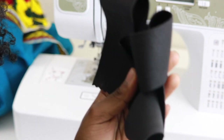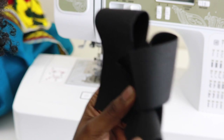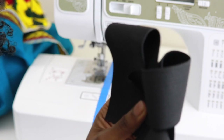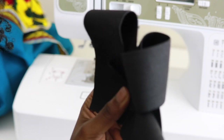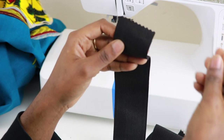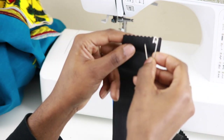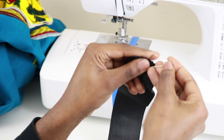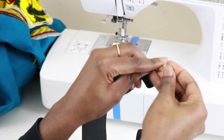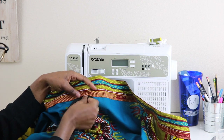Next, cut out a piece of elastic that is 2 inches smaller than your waist measurement. For a size 28 waist, cut a piece of elastic that is 26 inches long. Grab your safety pin and hook it onto one end of the elastic — we're going to use this to guide it through our casing. Take the safety pin and push it right through that opening.